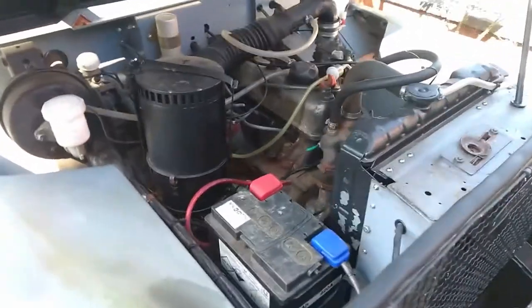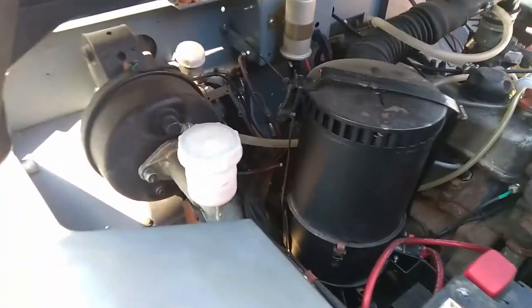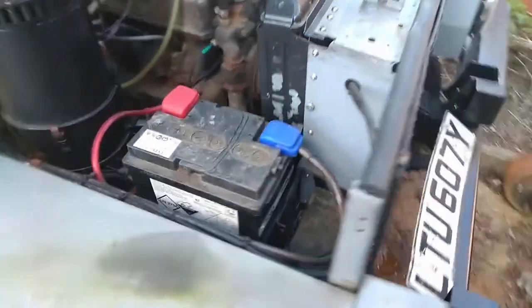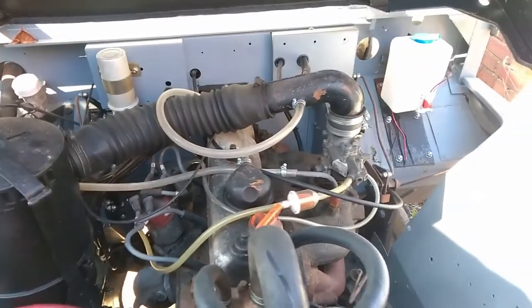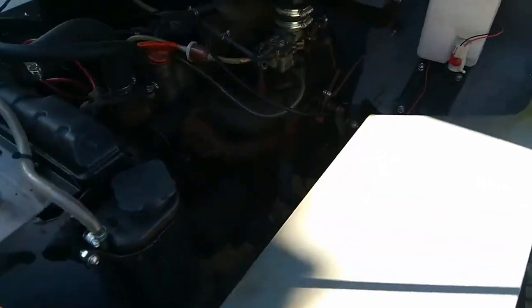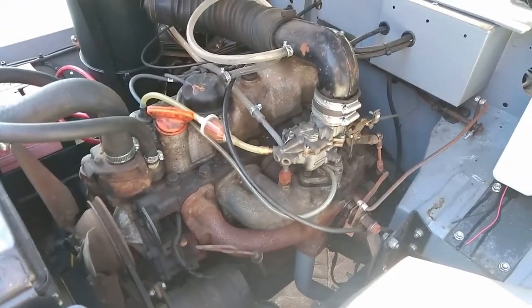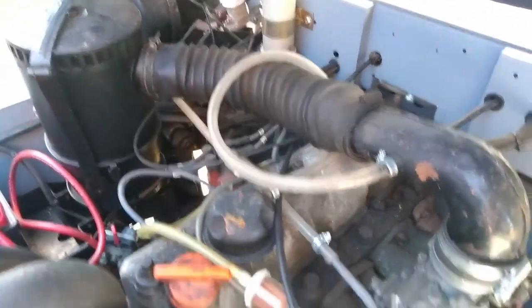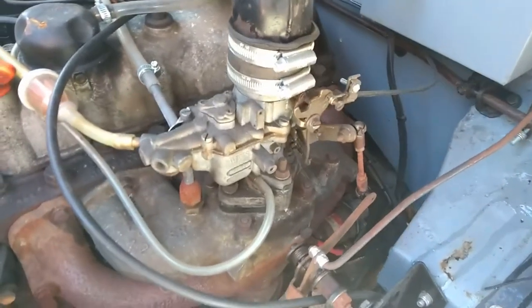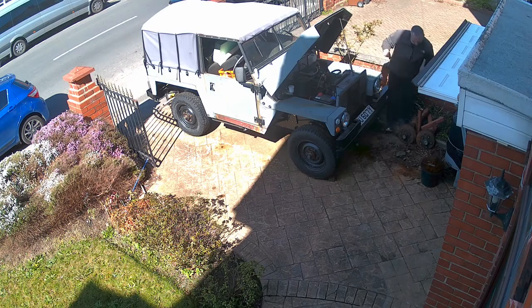The engine bay is clean and tidy. I replaced the radiator with a brand new one, the air filter has been reconditioned, and the brake and clutch master cylinders are also brand new. The fuel line needs replacing with suitable hosing. Although it doesn't look it, the engine is in fairly good condition — it has relatively low mileage at about 60,000, however it has stood unused for a good few years and the carburetor needs a good cleaning.